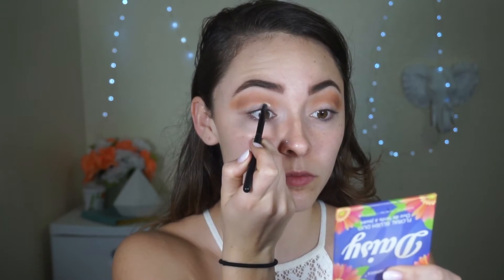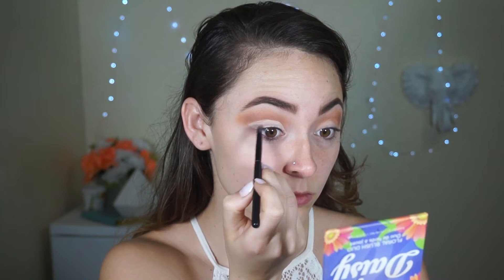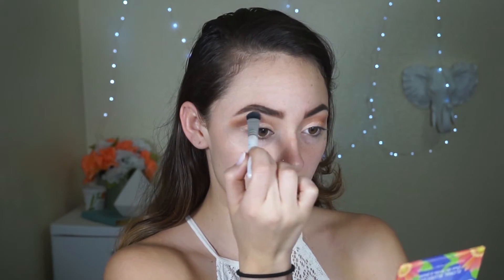Now to clean up our lid, we're going to take some e.l.f. concealer — this is the e.l.f. under eye concealer and highlighter duo. I'm going to take the concealer side and just cut that crease. Now I'm going to set that with that cream shade that we did all over our lid. I'm actually going to wet my brush with my NYX Dewy Spray and take this shimmery pink shade here. I'm also going to highlight that brow bone with the same bone shade that we set our eyes with.